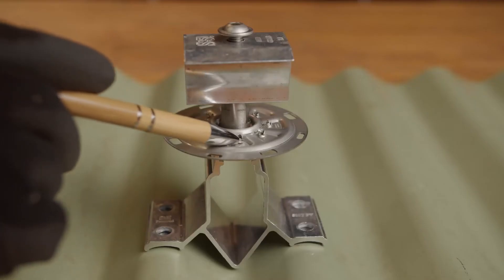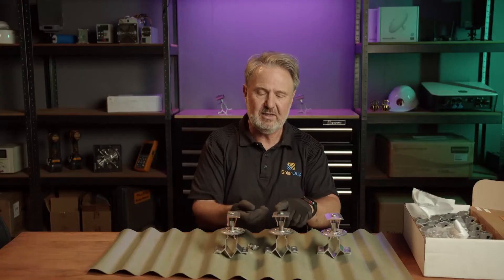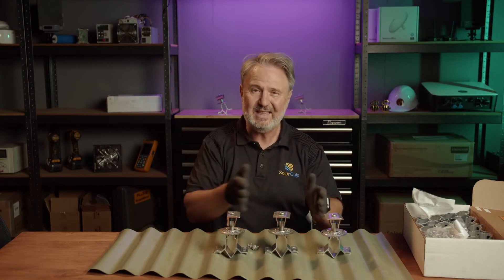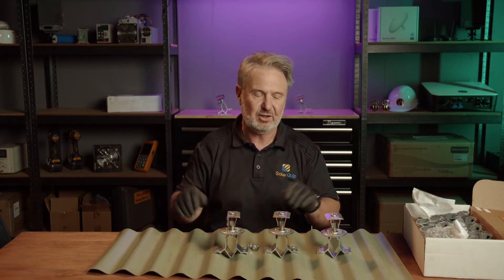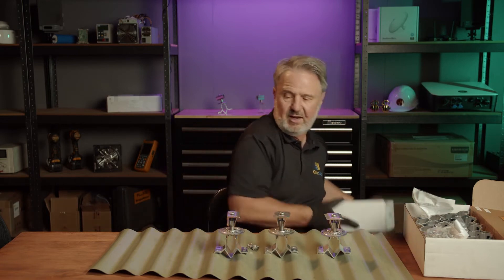There are little sharp points here which, when you clamp these down to the correct torque, will penetrate into the aluminium and provide an earth bond. These are ideally done in what they call stacks, and the earth bond is continuous throughout the stack. Between stacks we're going to put in a little earth lug and a short piece of bonding earth. So that's kind of what's in the box.